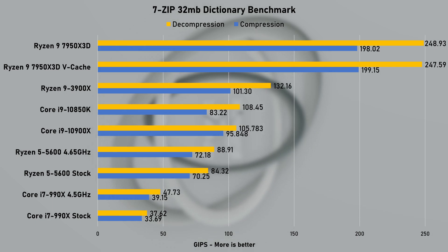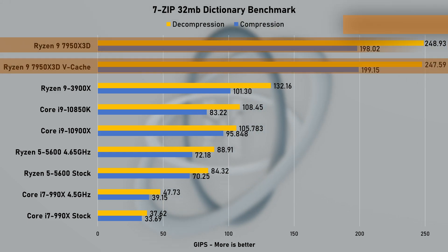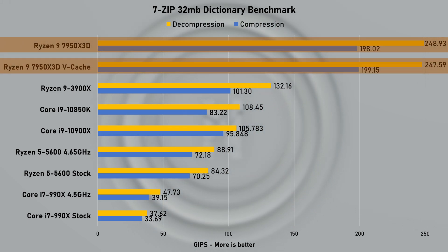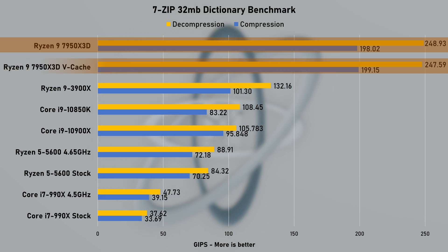Compression and decompression test results in 7-zip show monstrous 82% gains, thanks to that 6000MHz DDR5 memory. Scores between auto and cache settings are really within the margin of error.